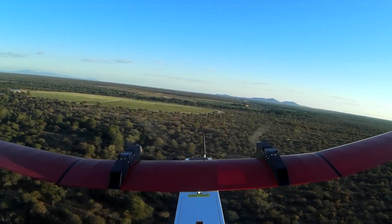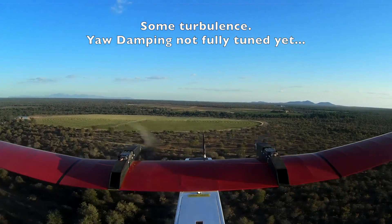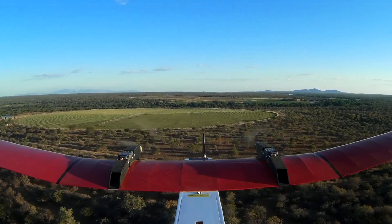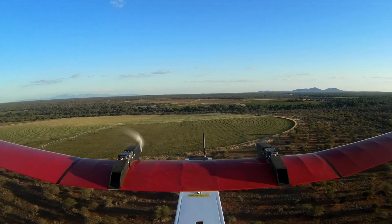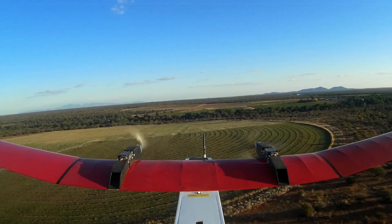Item 9: Radio control — throttle down. Item 10: UAV — insert airspeed pitot cover in place. Item 11: UAV — power on the GoPro camera and the gimbal. Item 12: UAV — connect all aircraft batteries.